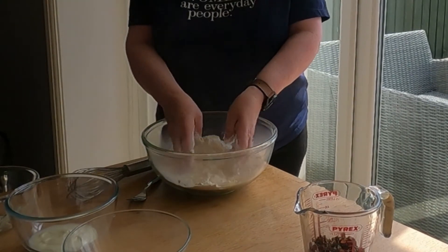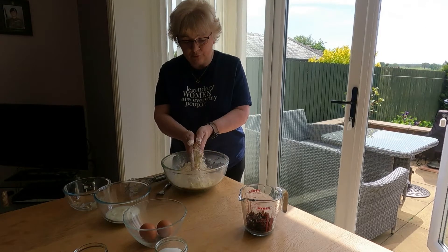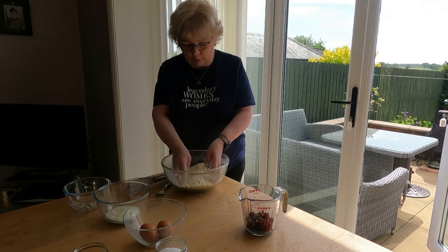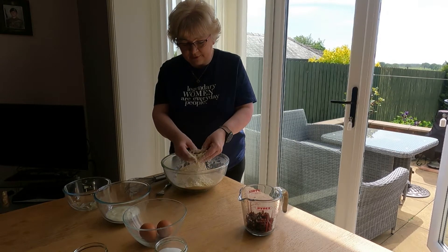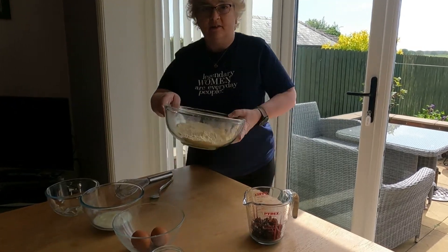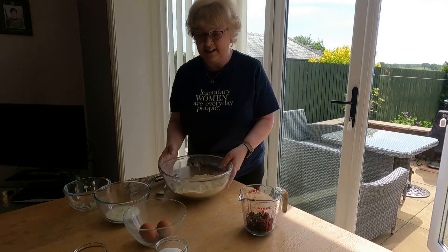Until you get fine breadcrumbs. Once you've mainly got breadcrumbs, just rub it between your hands up and down. I found a lump, so we get rid of that as we go. All you're doing is checking to see that you've got rid of all the lumps, until you get this fine breadcrumb consistency here.